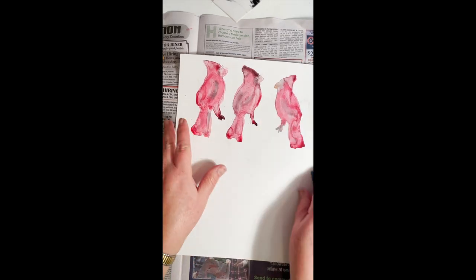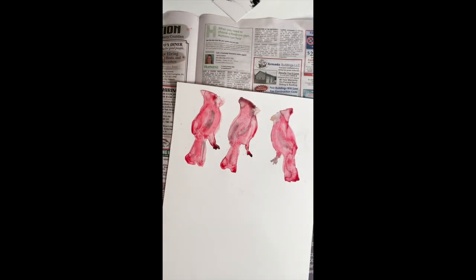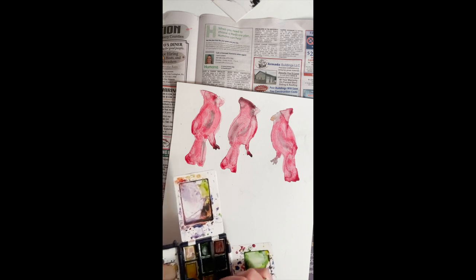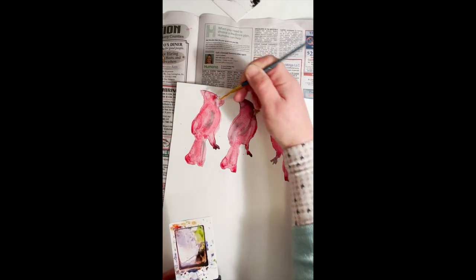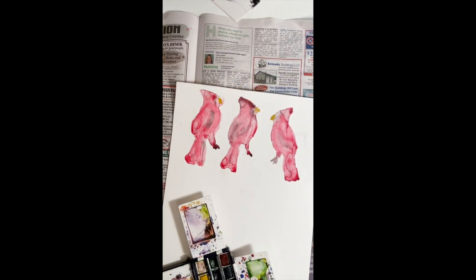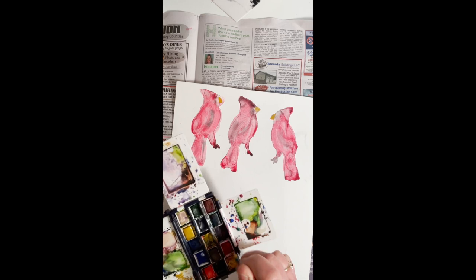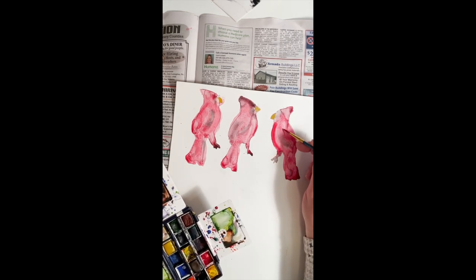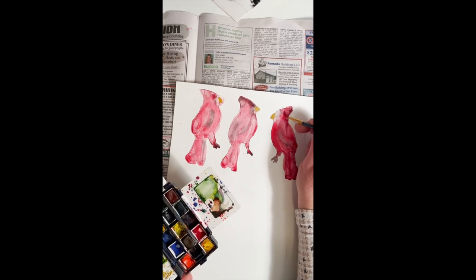Here are the cardinals after they've dried — they're not real neat; I let the watercolor bleed beyond the line. Now I can get a smaller brush and go in to fine-tune these. I want the beak to be more yellow-brown, so I'm going in and making that more visible. I've got a darker red in this watercolor set so I can go in and fine-tune the red. Let some of that natural tendency of the watercolors bleed through in places — it doesn't have to be perfect.